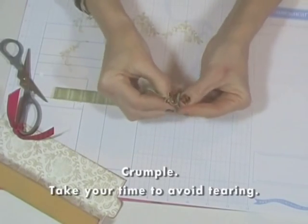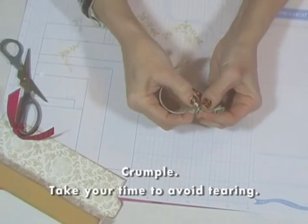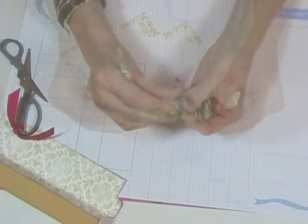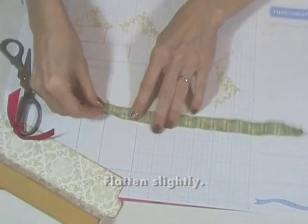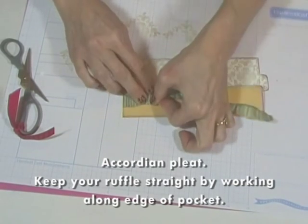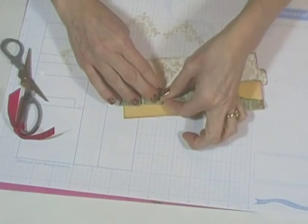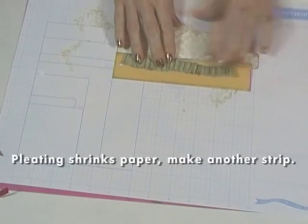Keeping your fingers close together and working a little bit at a time, crumple the paper. Gently smooth out the paper slightly for the next step. Holding down one side of the paper, accordion pleat the entire strip. This is not a perfect science — just mess around with it until it looks right. You'll see that your very long strip becomes a much shorter strip. You'll need a second piece of paper, distressed in the same way, to complete this ruffle.